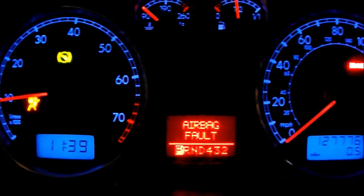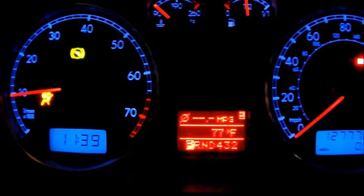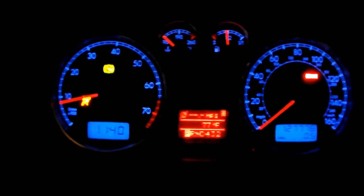I gotta fix that airbag thing. Alrighty, yay, success! Yes, VacTaco works on Windows 7. Second one.